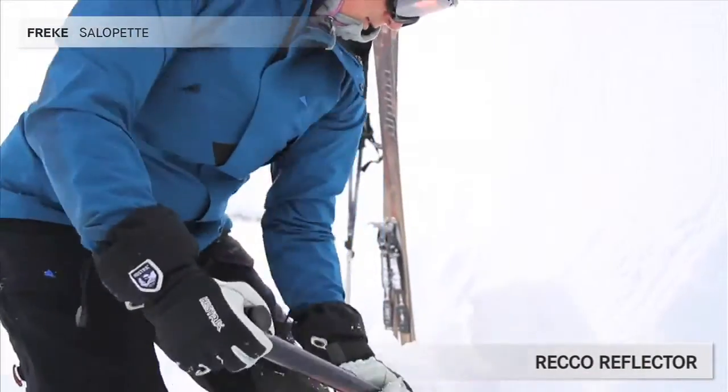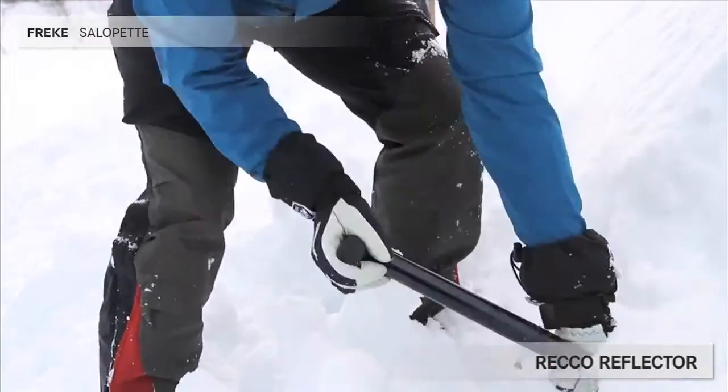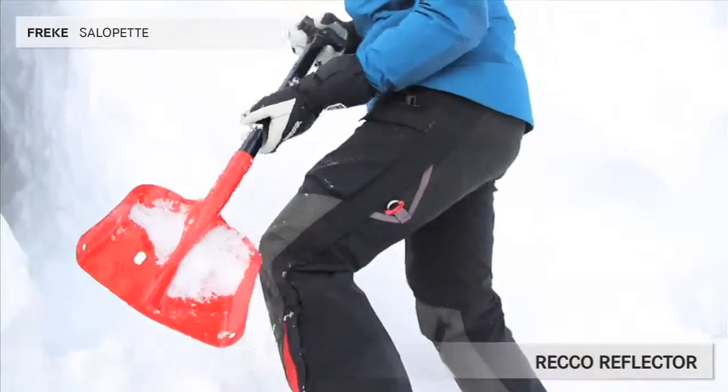On the inside, low on the leg, there's a concealed RECO reflector. Should you need to take part in a rescue team to search for avalanche victims, you can remove it and keep the trousers on during the search.